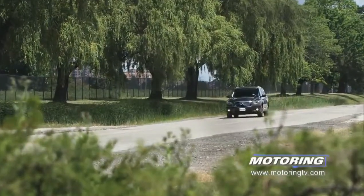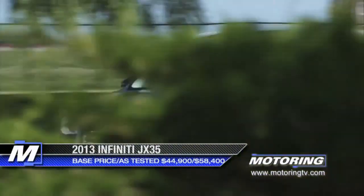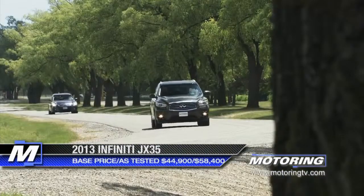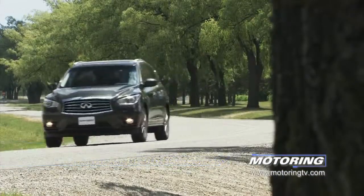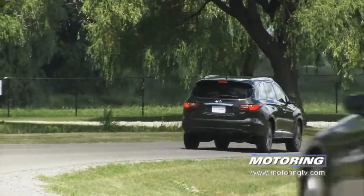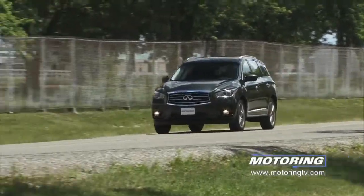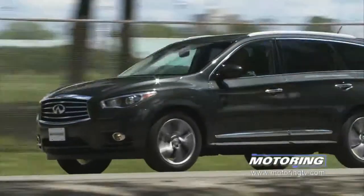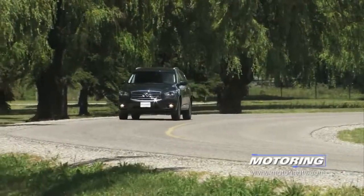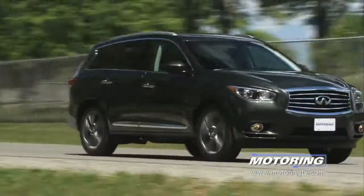The Infiniti JX35 is based on Nissan's D-Platform, the same one that underpins the Murano and Quest. This brings a number of advantages. Until its introduction, if you wanted to accommodate Sleepy, Dopey, Doc, et al., the only Infiniti to fit the bill was the hulking QX — it's a monster and a brutal gas hog. The JX brings almost the same amount of interior volume without that attendant penalty.